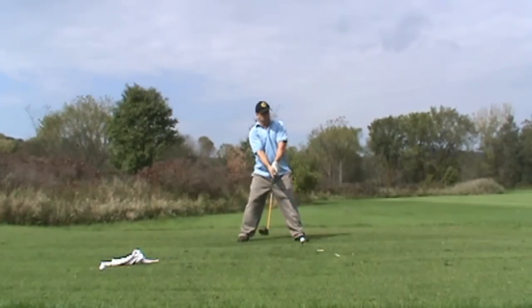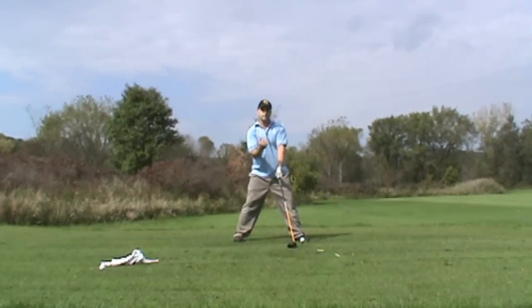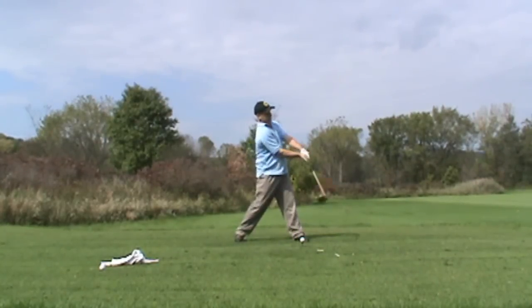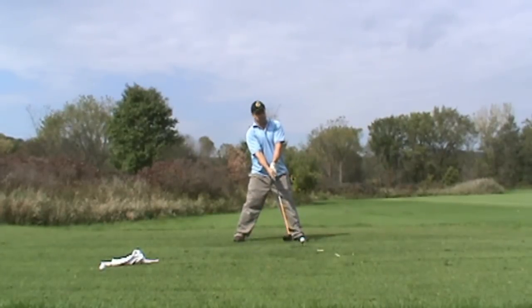You'll see it should look very similar to swinging the lag rag. The last thought I want is swinging around to a big follow through — not stopping at the ball.